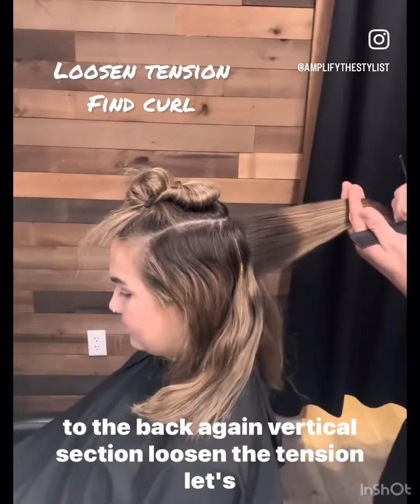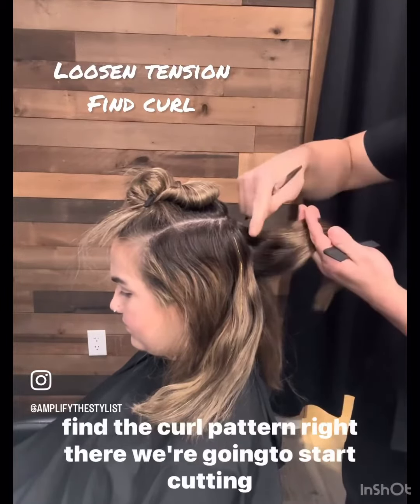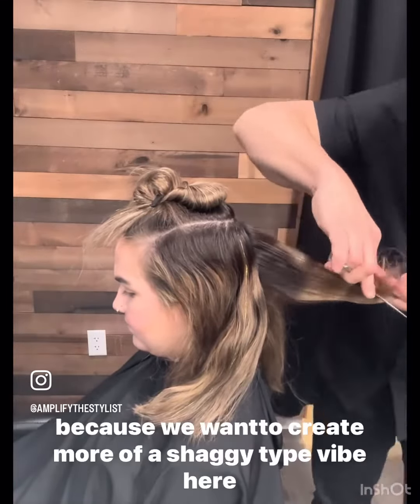Check for balance. Let's go to the back again. Vertical section, loosen the tension. Let's find the curl pattern right there. We're going to start cutting because we want to create more of a shaggy type vibe here.